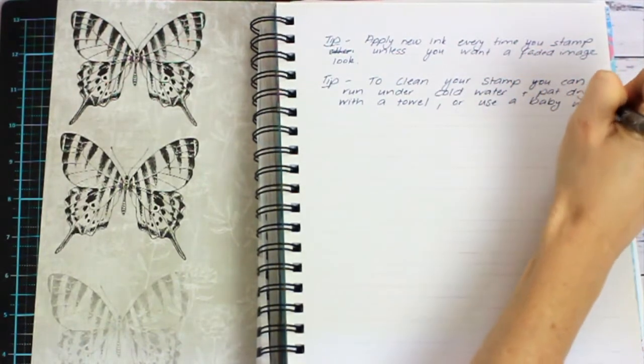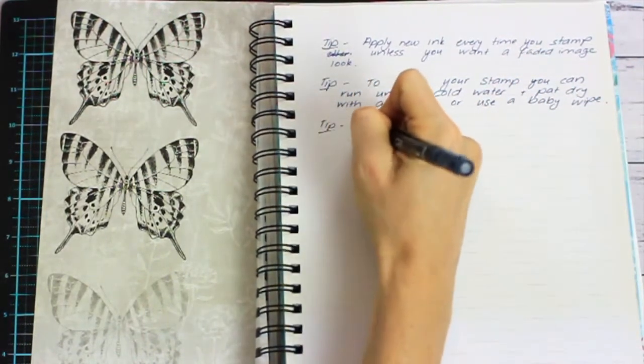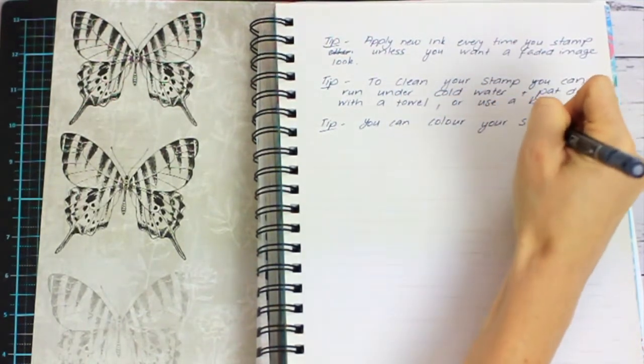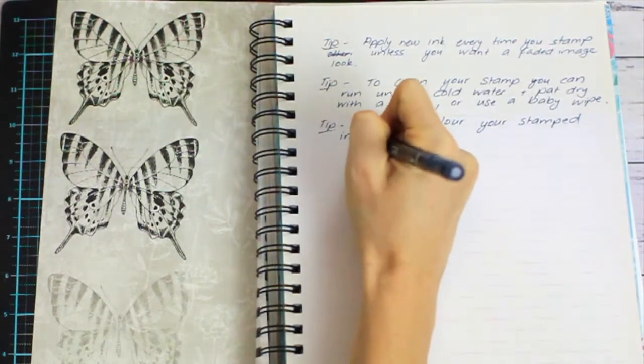The third tip is to clean your stamp: simply run it under cold water and pat dry with a towel. Or if you are in the craft room and don't want to move to the bathroom, just use a baby wipe.